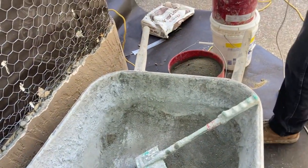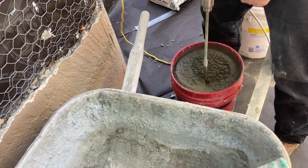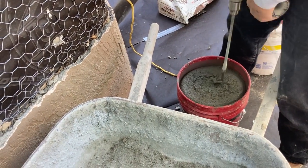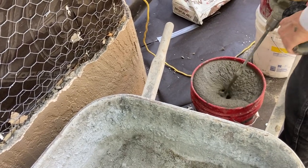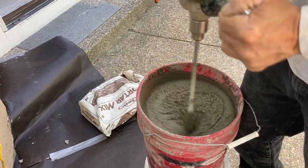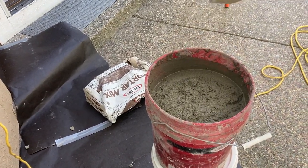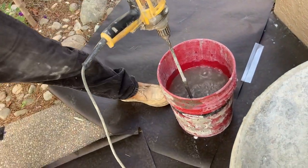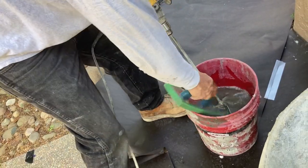Let's try it out. Oh yeah, I like the feel of that. Let's check our other mud - oh yeah, that feels good too. We're going to make the whip off here. Keep that clean for next time.